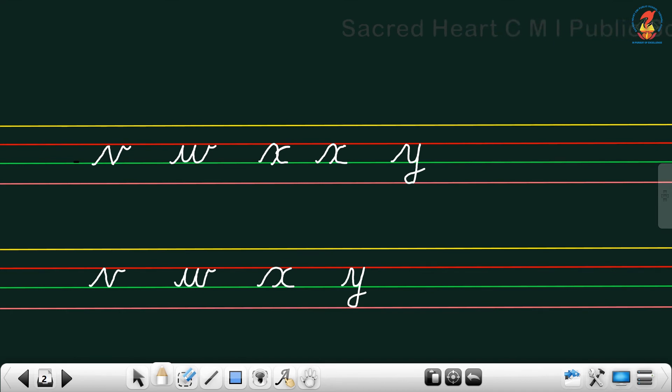Now repeat after me: V, W, X, Y. And our last alphabet is Z. Very good — Z. Start from the third line, a landing line going to the second, a small jump down to the last line, and a curve. Let me write it once more: start from the third line, go up, touch the second line, then a slanting stroke and a knot at the end. Okay.